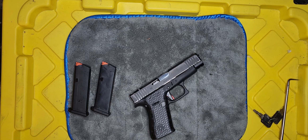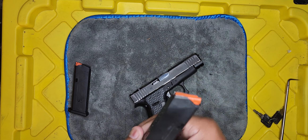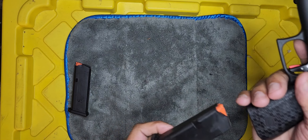Until Glock decides to make completely metal mags, if you want to use their factory plastic mags — polish them. I don't know if that makes sense to you, but it looks right. That's polished — polish your mags.